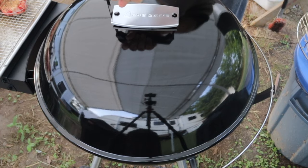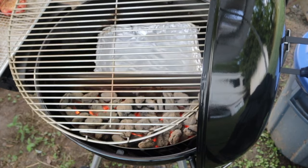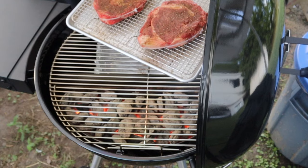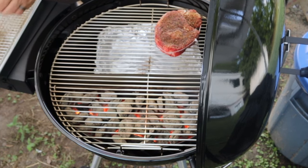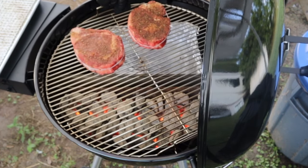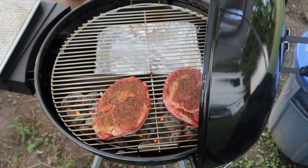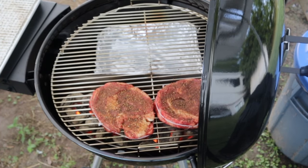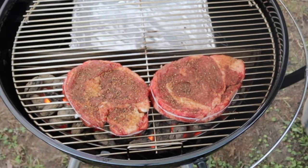Cold grate method — the grate's not on here yet. We're going to put the grate on, then place the steaks opposite the fire on the cold grate. Then we're going to rotate this grate around until the steaks are over the fire, and we'll set our timer for one minute. Let me make sure these are all the way over the fire. One minute — we're going to do this four times.